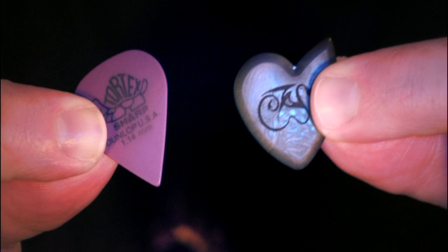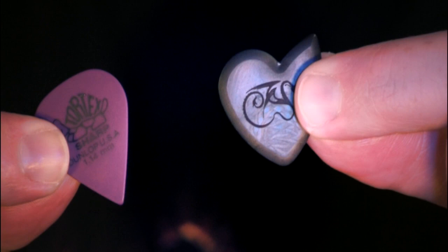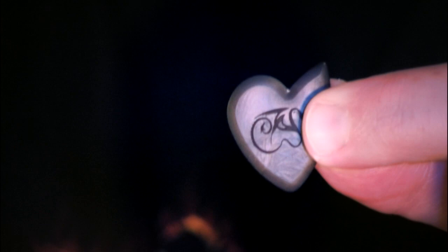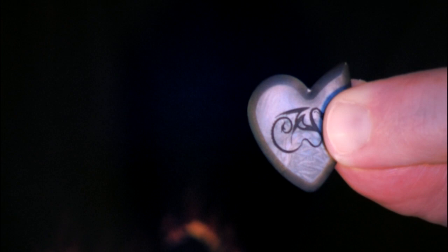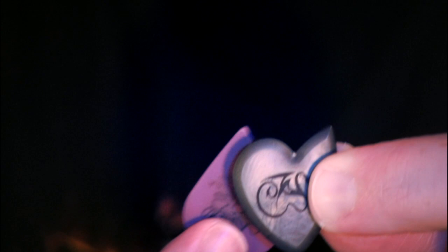Notice the bevel that surrounds the entire pick. I pick with this pointed part up here to my left, but you could also pick with this rounder part down here — so for rhythm parts, this part of the pick, which is beveled as well, actually makes a really good picking point. For lead stuff, this part here makes a really nice picking surface because it's very small.